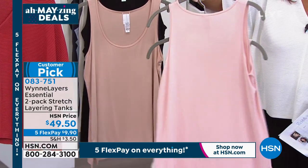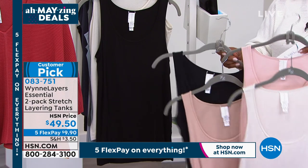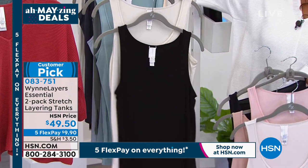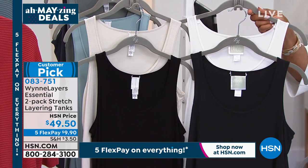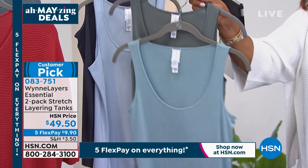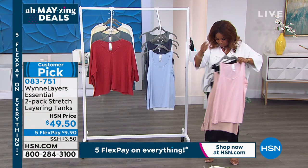Core basic wardrobe builders — absolutely grab the cloud and black. Extra small through 3X on these. Next we have canvas and shell pink — beautiful. We love that pretty blush color. Then soft peach and black — it's hard to choose now. Then black and canvas. Let me show you — the canvas is just a little bit deeper and darker than the cloud. So this lighter one is the cloud, the next is the canvas — subtle differences but beautiful combinations.